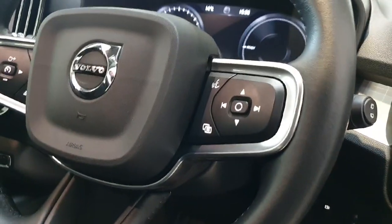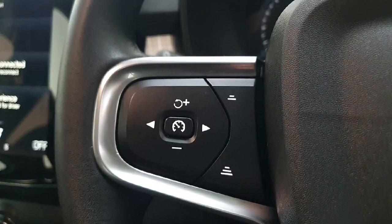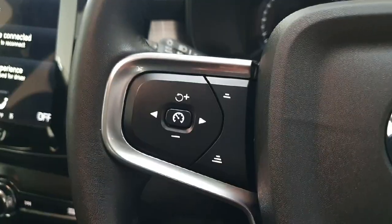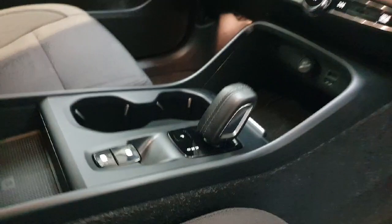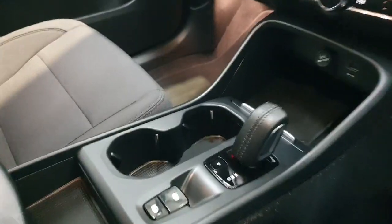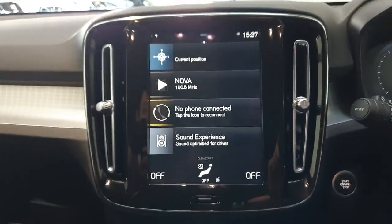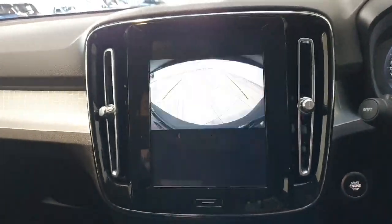There is a multi-function steering wheel with controls for your rear driver's display on the right-hand side, and controls for your semi-autonomous driving through Pilot Assist and your adaptive cruise control on the left-hand side. This vehicle is an automatic, controlled through this gear shifter located in the centre console. The vehicle does come with an 8-inch LED touch screen display for the infotainment system.